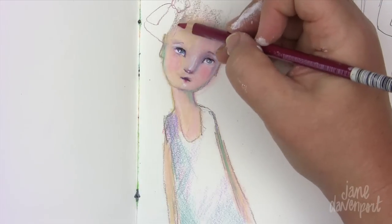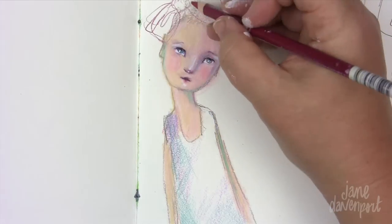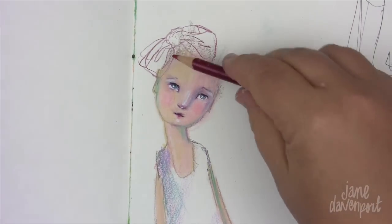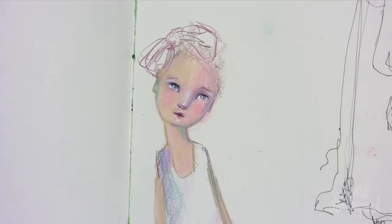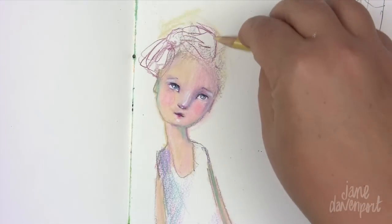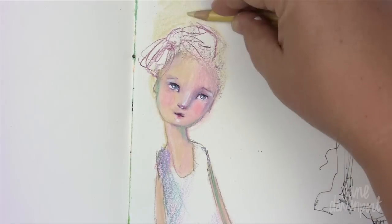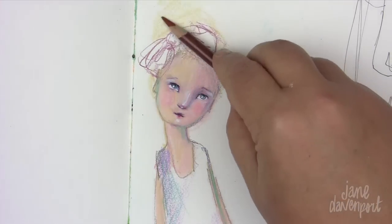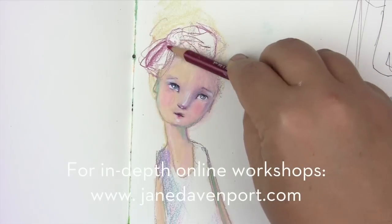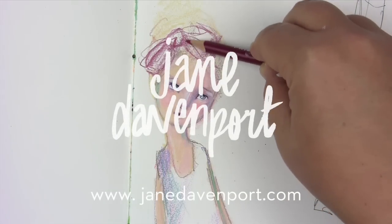Because colored pencils are one of the first things that we ever draw with as children, sometimes we tend to disregard them as something we can use in our artwork. I want you to forget about that. I want you to embrace these incredibly versatile and fun tools. My intention with this art lesson is to get you to rediscover colored pencils and embrace the techniques, the fun that you can have with them, and the amount of detail and feeling that they can bring to your artwork. If you want to learn more about the techniques I've shown you, you can join me in one of my online workshops at janedavenport.com. I hope to see you there. Thank you.